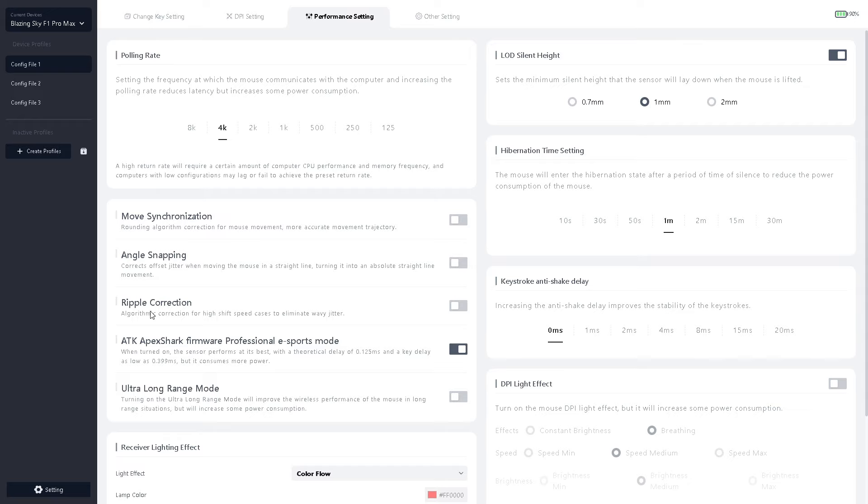Now the most important point: move synchronization off, angle snapping off, ripple correction off, ultra long range mode off, and this one is on. Firmware Proficient S4 mode — it's the same as on the VX R1 Pro Max performance mode on. This is my best settings for the best feeling on the sensor in FPS games, and this is what I recommend for people.